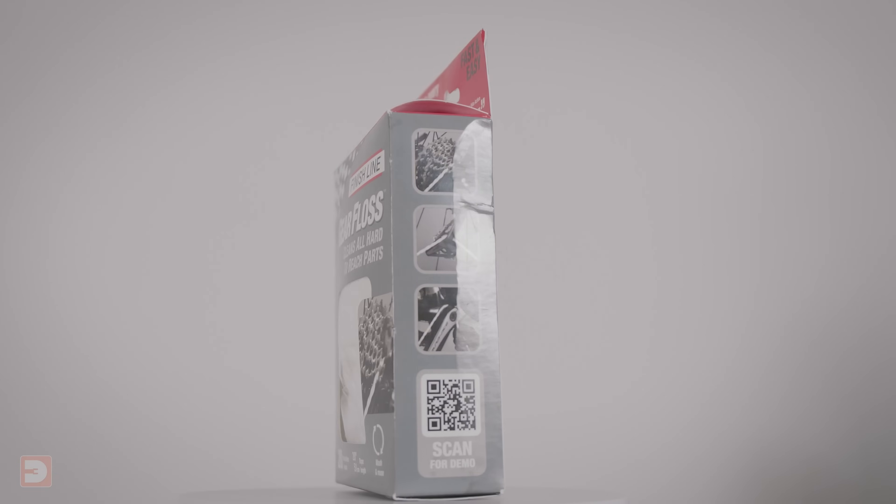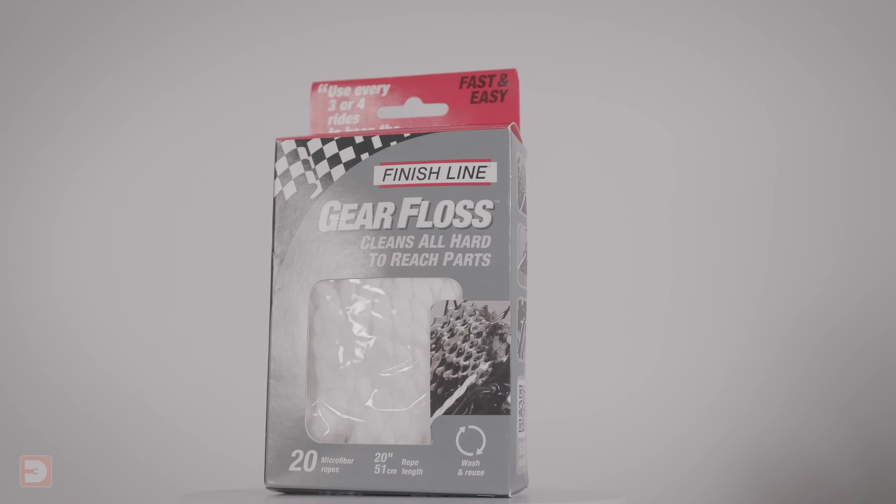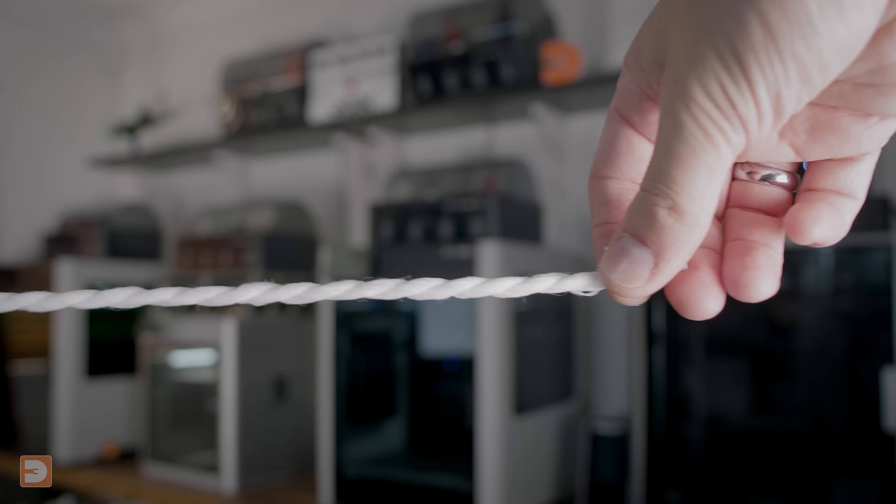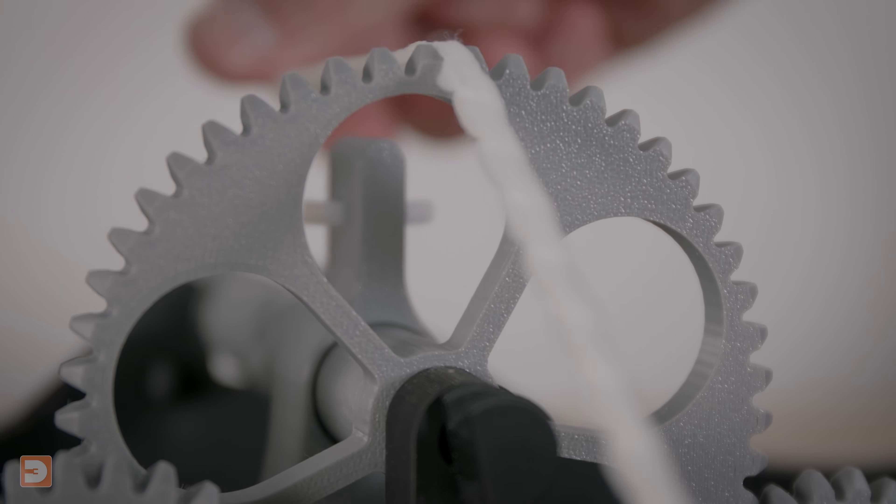But there is a simple solution. I learned of this method a while back and it makes cleaning the lead screws really quick, really easy, and it does a better job than any other method I've tried. Gear floss, intended for use when cleaning the gears and sprockets on a bike, is effectively long puffy shoelaces made of a very soft, strong and absorbent material which, due to its puffy texture, molds into any small crevices it's pressed against. I'll show you how transformational this floss can be, and I'll pop a link to it in the video description.